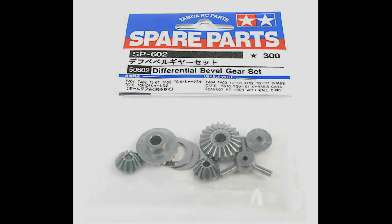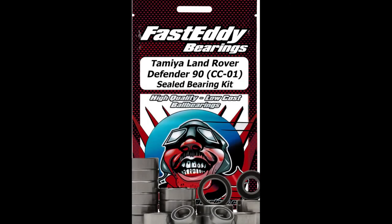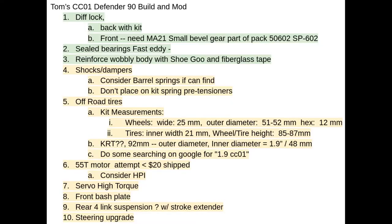I also decided not to use the plastic bearings, but instead use better, higher quality bearings — specifically Fast Eddy bearings.